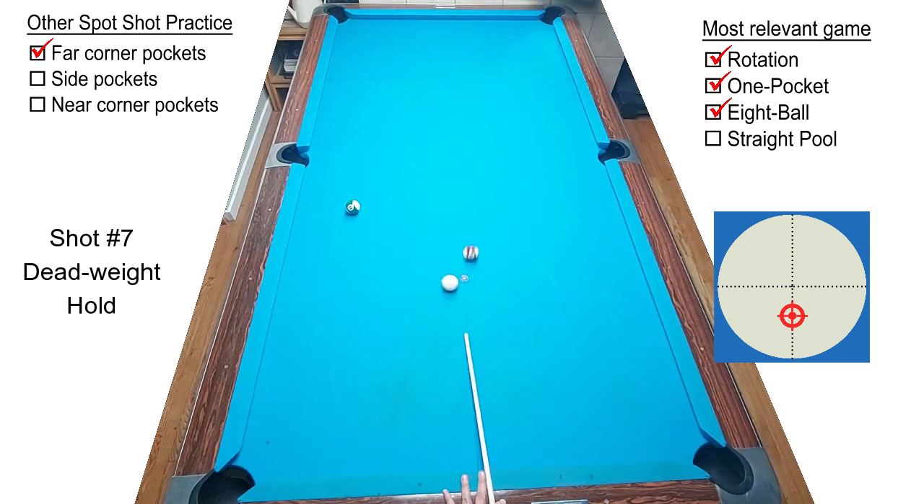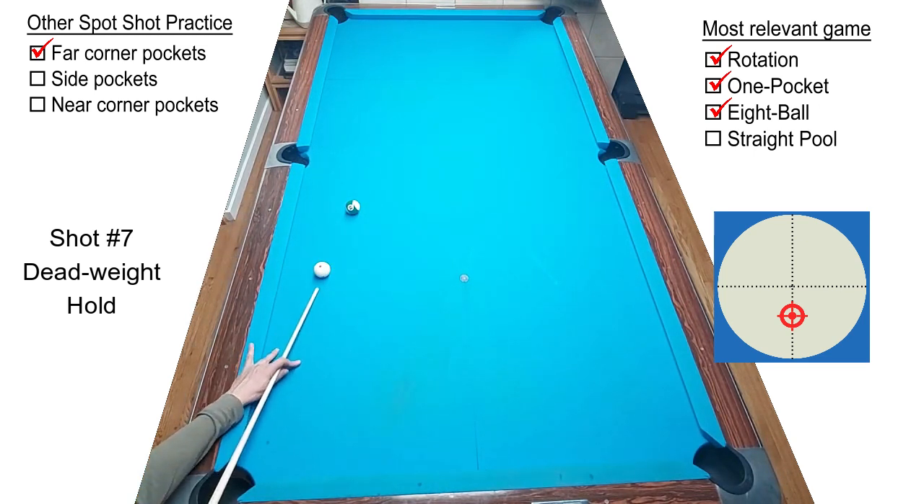Shot number seven I call a dead weight hold. This is especially relevant to one pocket players. Give yourself a second object ball that you need to hold the cue ball near. The object ball is traveling a long distance and the cue ball is traveling a very short distance, but you want the cue ball off the rail so that you can bridge comfortably for your next shot.